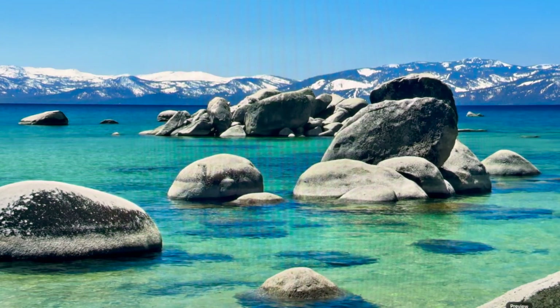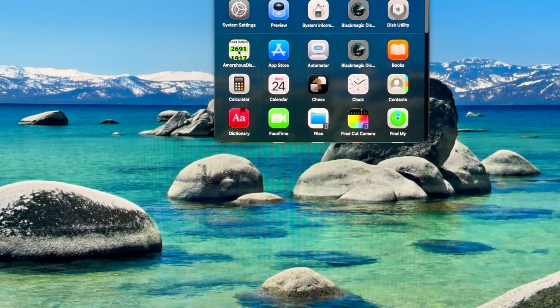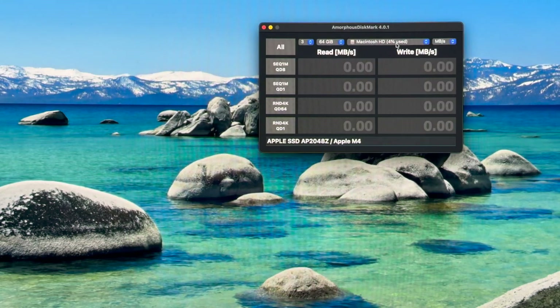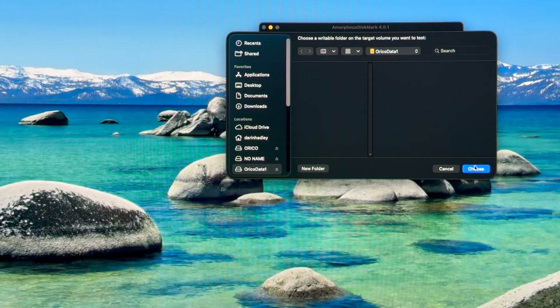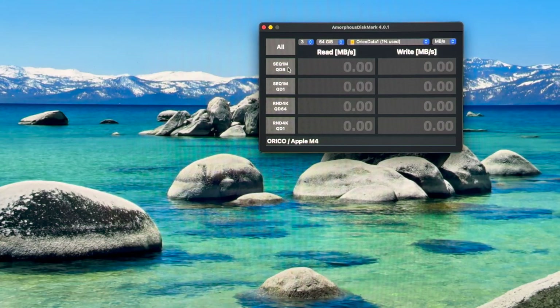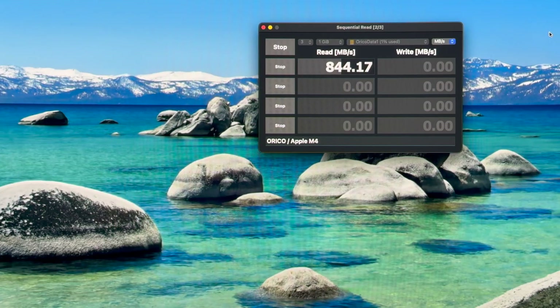Let's try out that other benchmark — Amorphous Disk Mark. Let's do Orico Data 1 with a 1 GB test. Same read speeds, and the write should be over a thousand — very good results overall. I probably could have gotten away with slower SSDs, but I got these IG740 Pros for such a good price on sale with a coupon that it didn't make a difference, so why not have industrial strength in here?